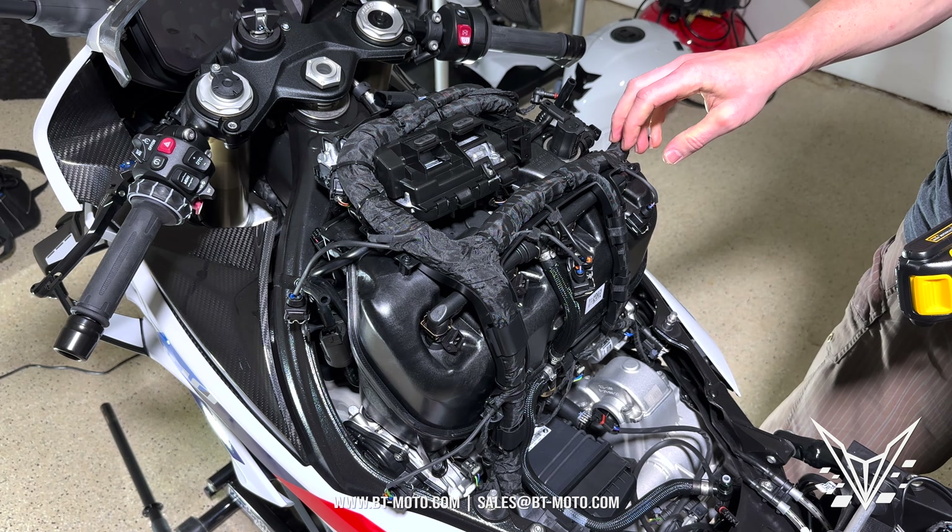Now that we've finished the IET and the flapper, this bike is complete. Go ahead and get the flash from BT Moto, flash the bike, and you're all set. Now you have the ambient intake temps right there instead of the crazy temps from the motor. Check out my IET comparison video — I'll put a link in the description — so you can see exactly why we do the IET kit and why it's important to do both the flapper and the IET together. They have to work in conjunction, otherwise you won't see the actual benefits.